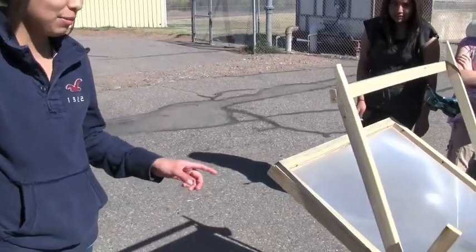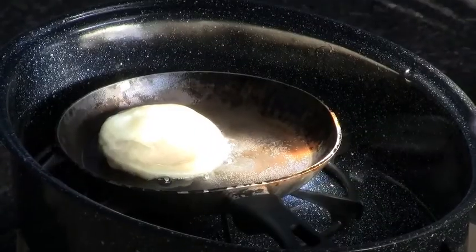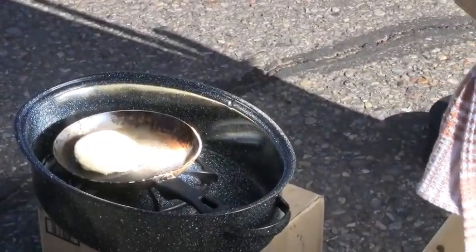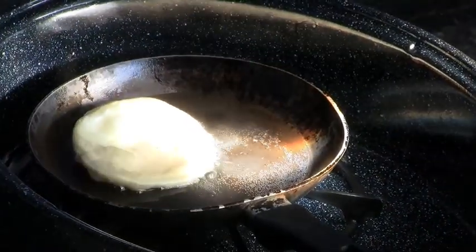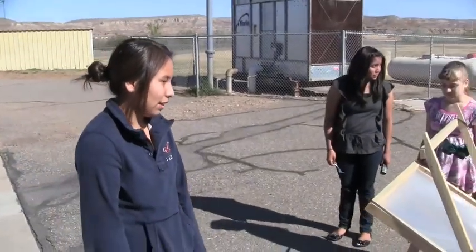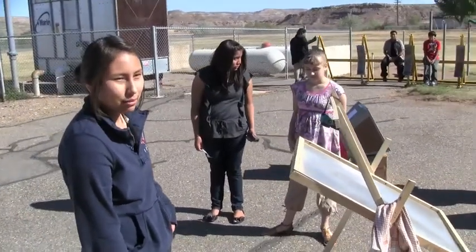I am Celeste Lansing. This is our Native Sun solar fry bread cooker. We want to learn more about solar energy and see if we can actually cook fry bread with the sun, because you hardly see solar ovens cooking like frying stuff — usually they just use a crock pot. We entered the Spirit of Innovation Awards. There are four categories and seven teams in the renewable energy category. We basically went down to San Diego and competed against different teams with different solar projects. This was ours, and we were the only ones with a working prototype — other ones were just ideas — but it's pretty cool.